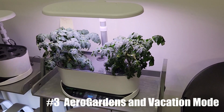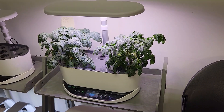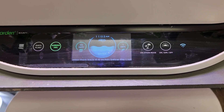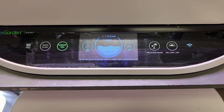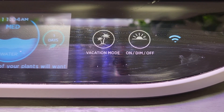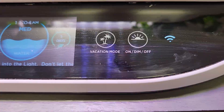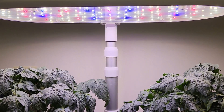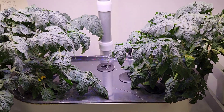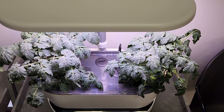These tomato plants are also doing quite well. This is an AeroGarden Bounty — AeroGarden is fairly well known. It has several different features and a very easy interface on the front. One of the most important ones if you're going away is the vacation mode. A simple press turns it on and it can be turned off with a press when you get back. It reduces the lighting over the plants as well as the pump inside the unit, which reduces growth but allows the plants to use less water and nutrients over the time that you are away.